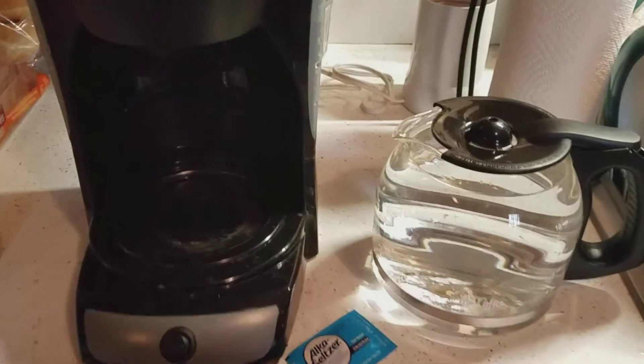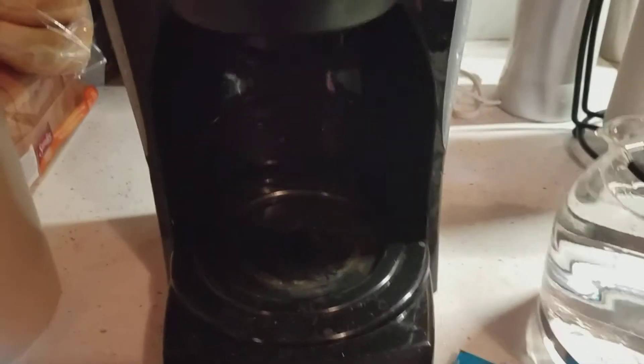First, let me set my phone down. What you're supposed to do is fill the reservoir up like you normally would with water. I'm putting in like the whole 12 cups — don't know if you can see all that going in, but it's going in. I think I had a little more than 12.